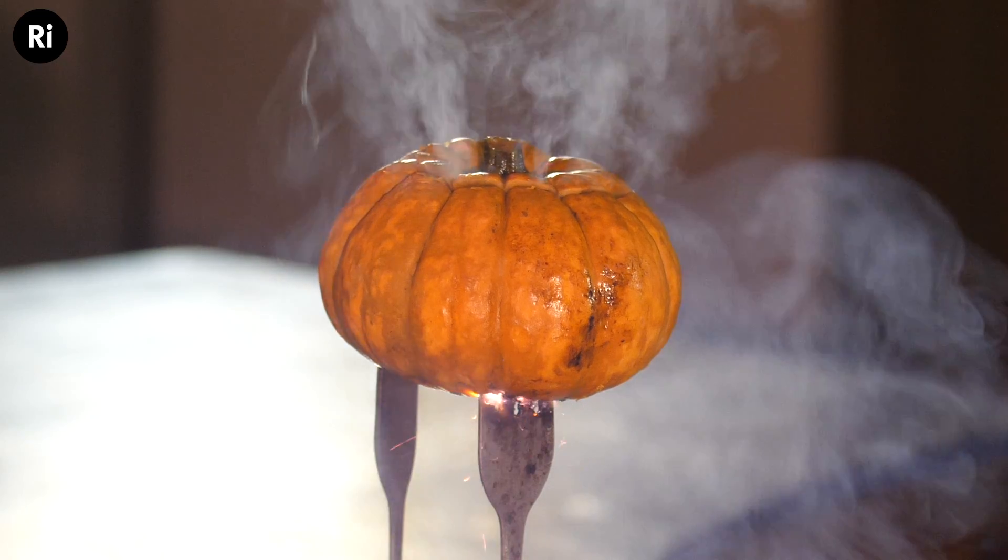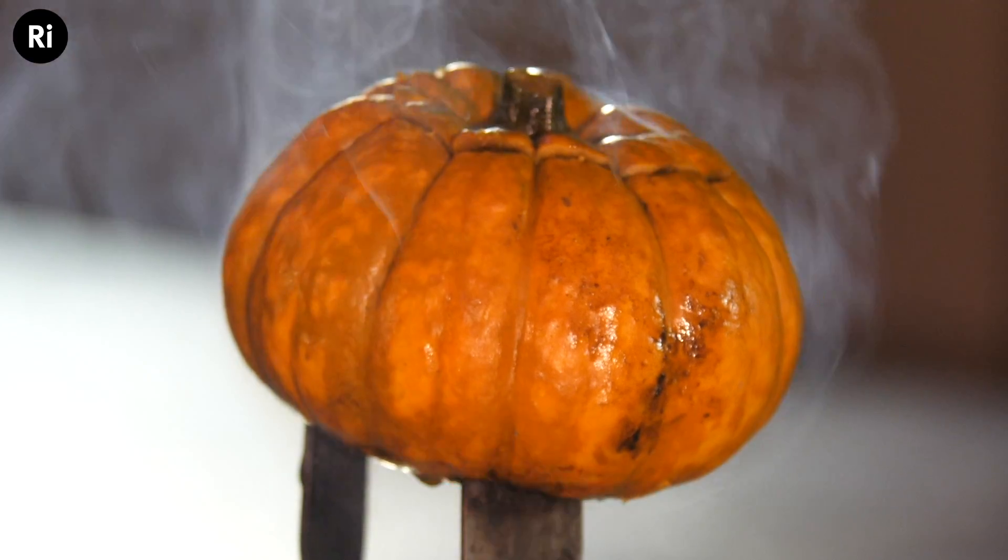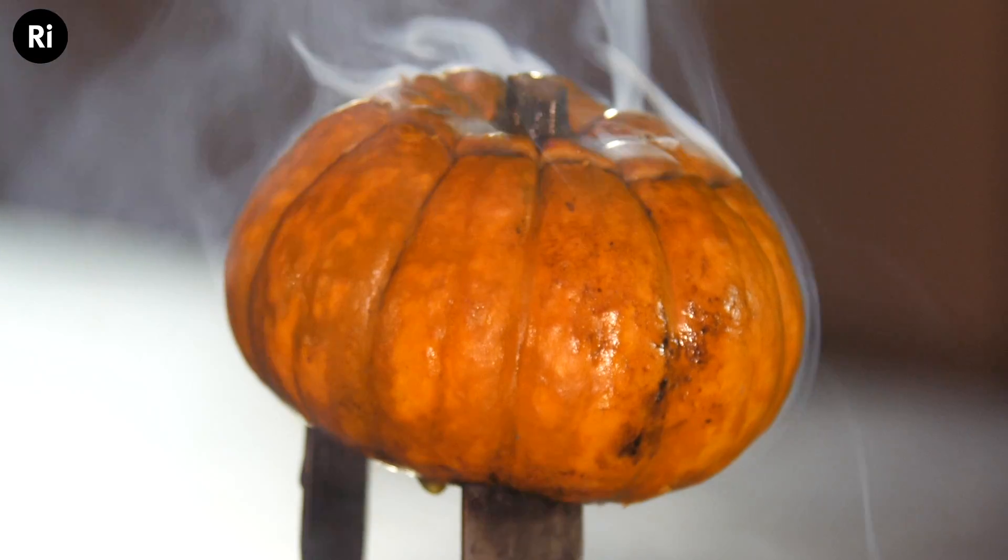I thought the potassium pumpkin should give us quite a purple flame, but again we only saw red. That would make sense if we were filtering out the blue colours through the orange flesh of the pumpkin. When we see sparks and flames from outside the pumpkin, they seem more purple, perhaps because we're getting the blue light — but the truth is I don't know, so if you've got any ideas we'd really like to hear about that.